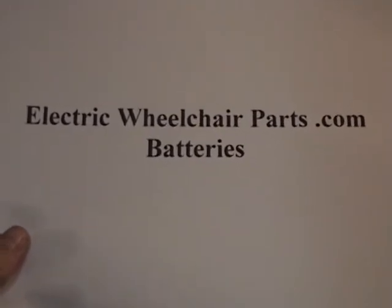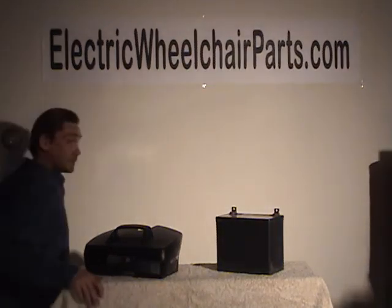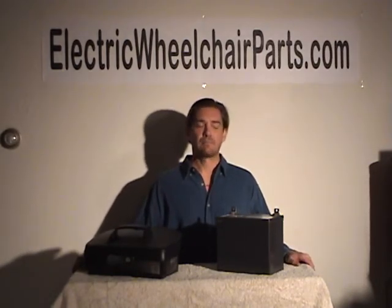Electric Wheelchair Parts.com — Batteries. Hey there, my name is Frank. I'm with ElectricWheelchairParts.com and I'm here to speak with you about batteries.